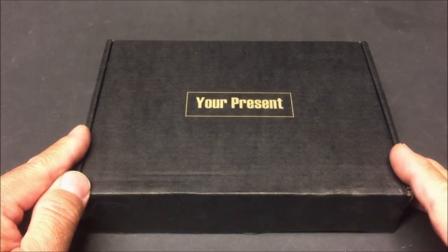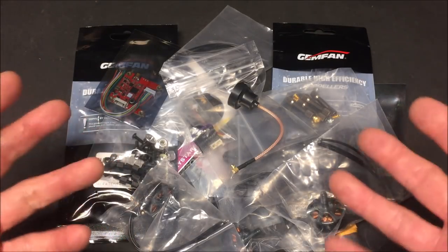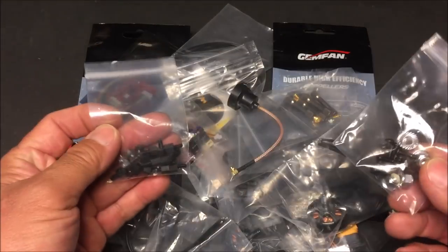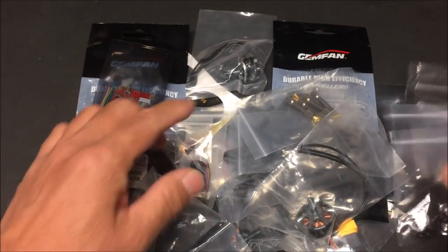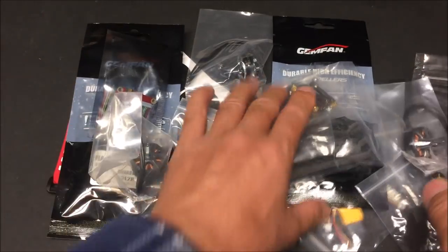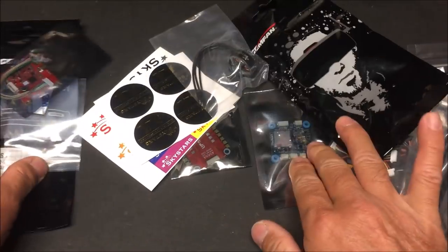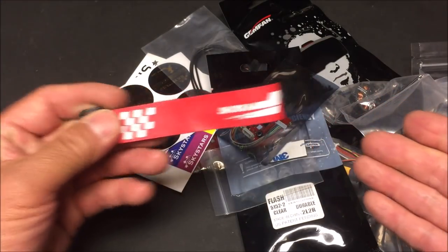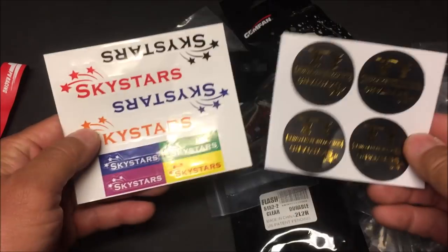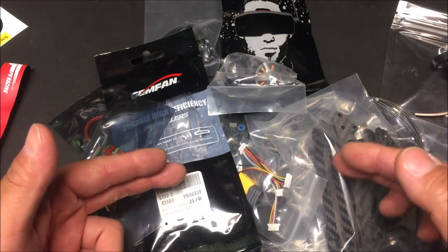I got everything out of the box by just dumping it out, because it seems like every single item comes in its own plastic bag — very nice that they are not just shoved in. Everything came in its own plastic bag. The only things that didn't were the velcro strap for the battery and a couple of different styles of stickers.